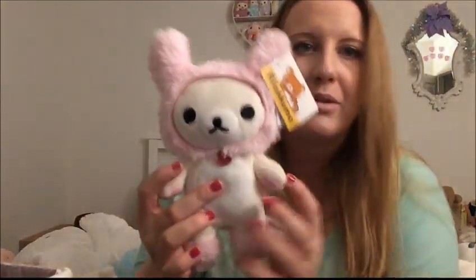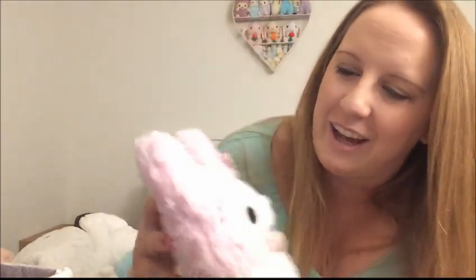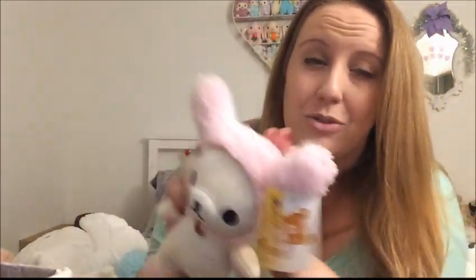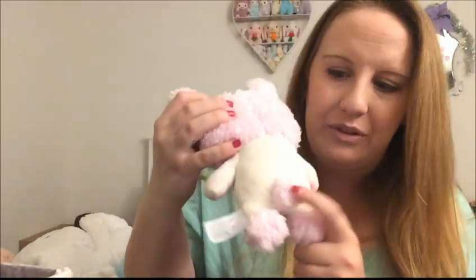I have some Rilakkuma things to show you. The Rilakkuma Bunny series is naturally my favorite. So quite a while ago I ordered this guy off of Amazon — it's a Corilakkuma dressed as a bunny. I think this one is my favorite because the Rilakkuma has like cream colored ears, which is cute, but this is definitely my favorite. Corilakkuma is a little bunny and this fabric is so, so soft. It's adorable, I love it. She has a little bunny tail too.